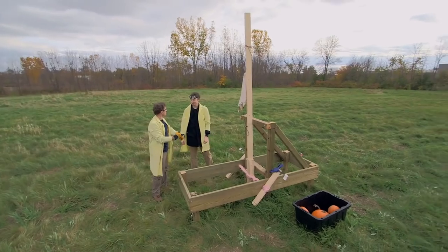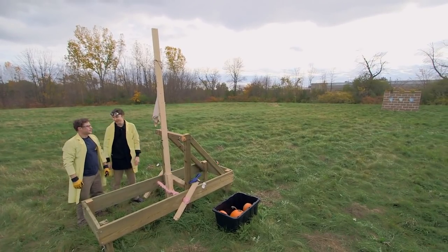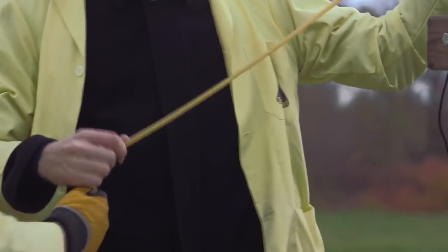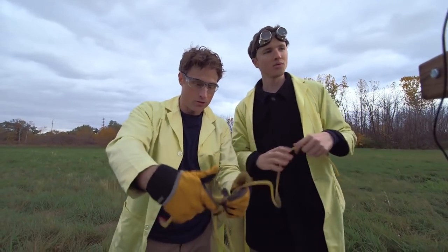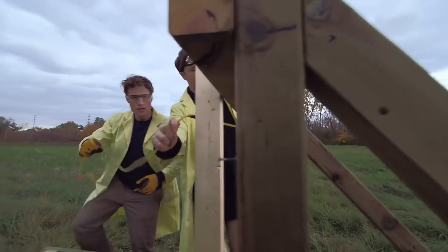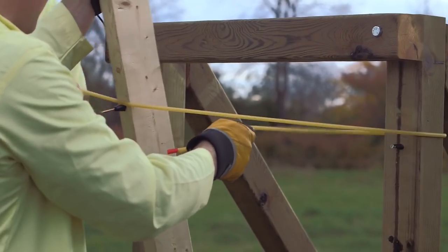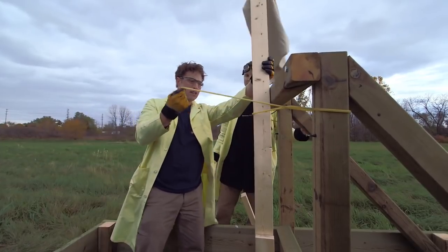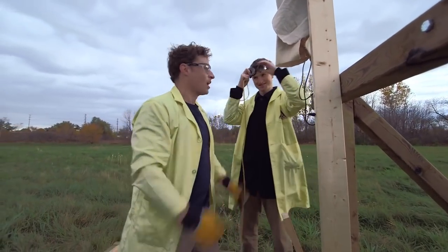I don't know if we can crank that rope anymore — we're at the limit of our rope power. But if we added some more elastic... I brought some surgical tubing, which is like a giant elastic. We just wrap it around the throwing arm like this, tie it here, and with a lot more of it that would give a lot more power. So we just need a lot more surgical tubing. Goggles on!